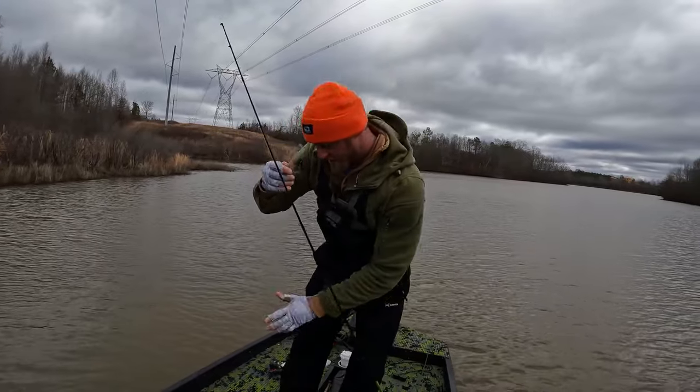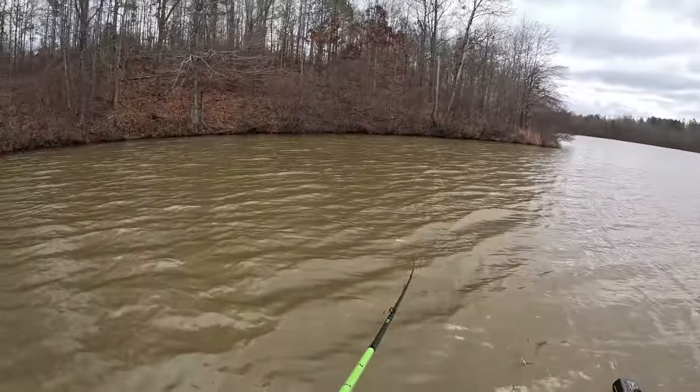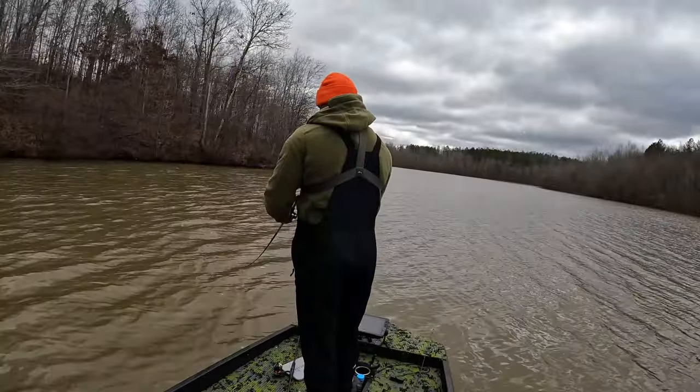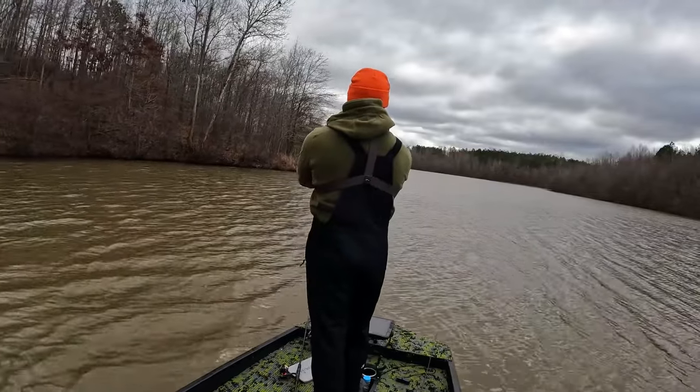That was not the grass — that's a bass! First bass of the trip. All right, we're gonna hit this one little section of bank right here and change up the tactics.